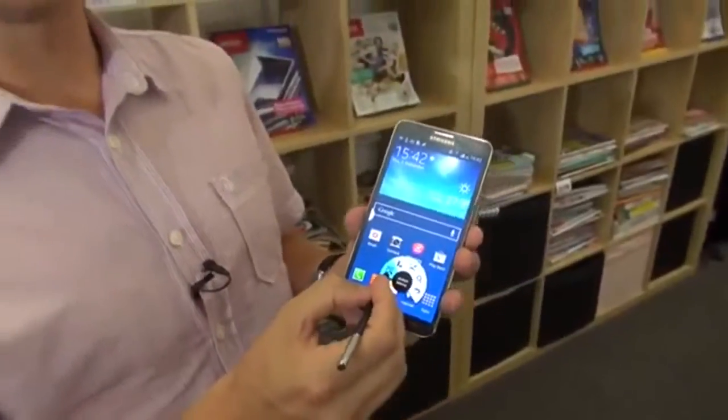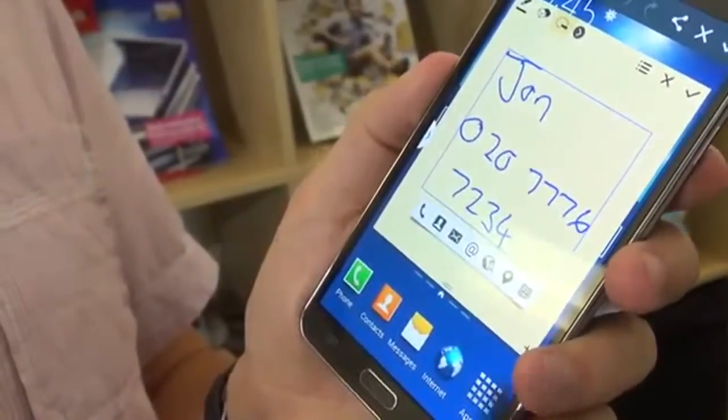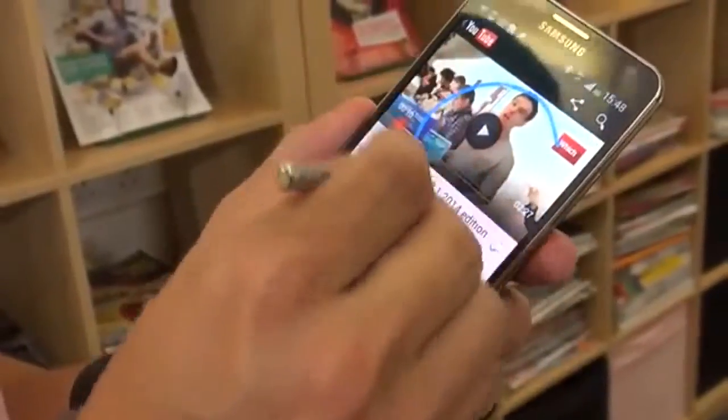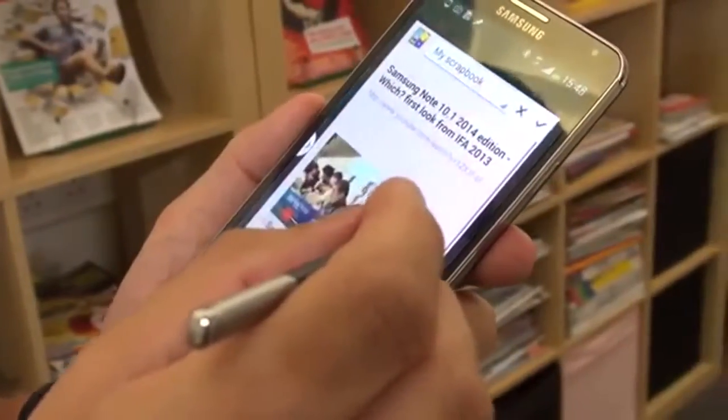We've got Action Memo, which lets you take notes and then take an action — so it might be that you write down a phone number and you want to transfer it straight into your contacts book. We've also got Scrapbooker, so you can cut out part of the screen you're on and add it to a scrapbook to save those memories — that might be a video, for example.